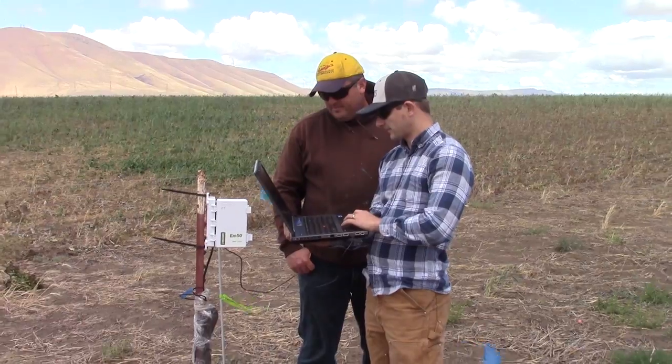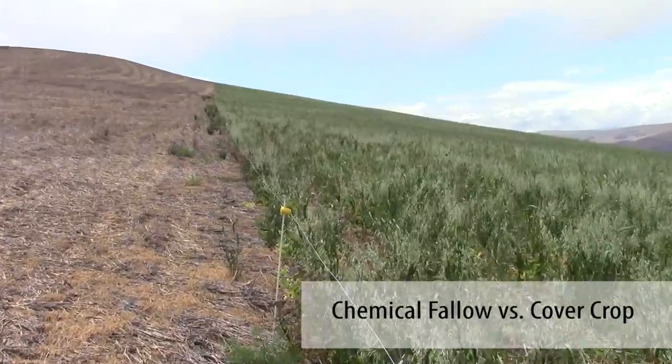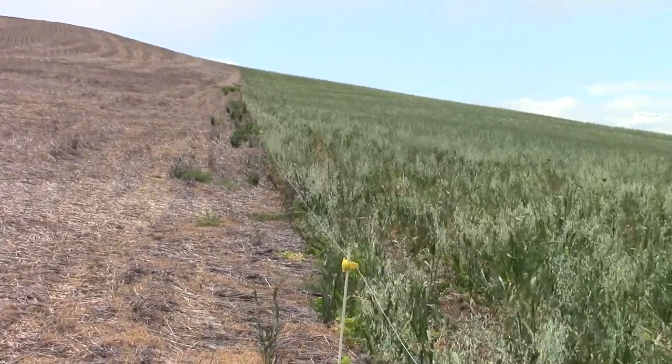We're working with Noah Williams on all kinds of conservation projects, but particularly ones that involve soil health. One of the things Noah has been particularly interested in is implementing cover crops on his operation. I helped Noah install the sensors in his project. We have one set of sensors in the cover crop and one set in the chemical fallow so that we can compare soil moisture results between the two different trials.